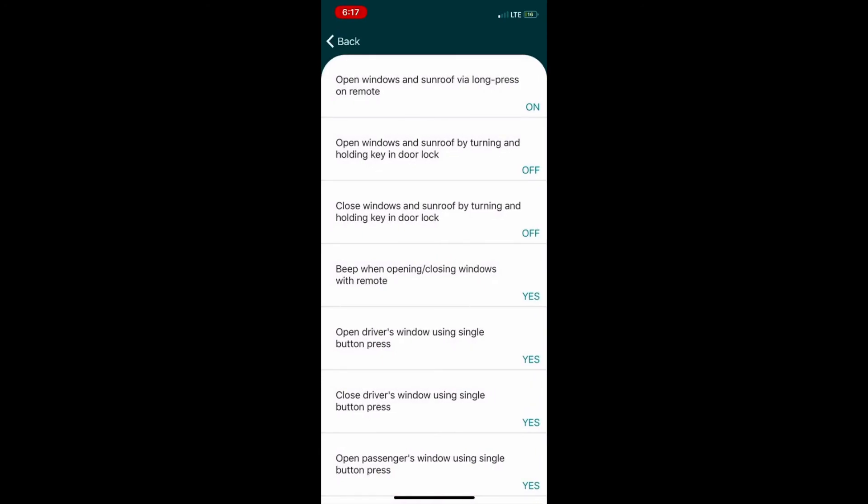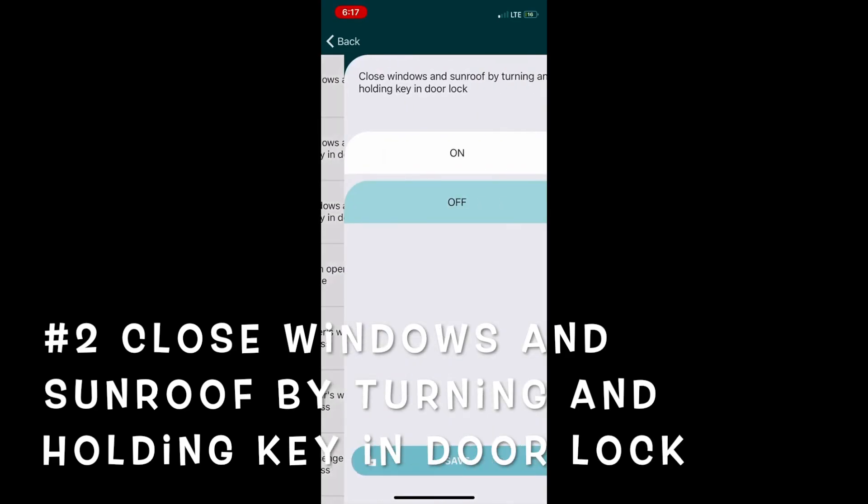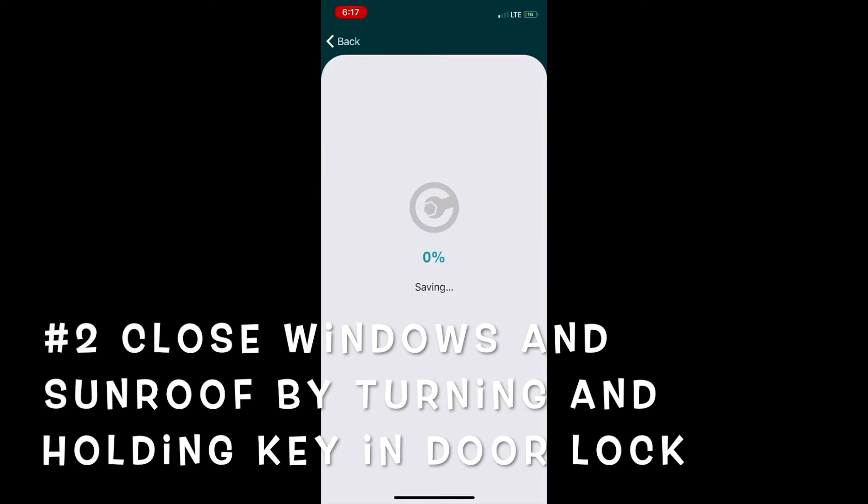Keep in mind you have to be really patient with this tool. The next setting to change is 'Close window and sunroof by turning key in the door lock' — that's the driver's side door, and you need to turn it to the left. This is interactive when you close all the windows. Just click on that, change it to on, and hit save. Wait about 30 seconds or so for it to save.